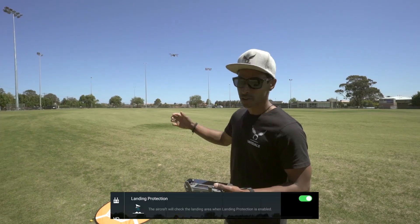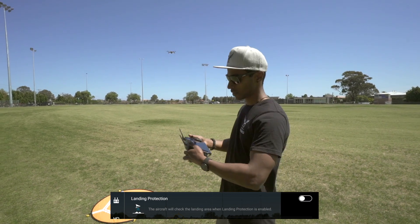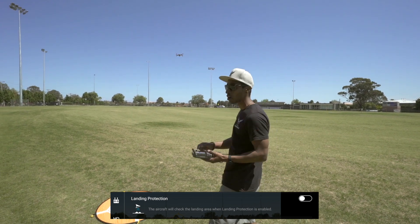Let me demonstrate. When the drone starts to land, you have to make sure your thumb is on the bottom, on the throttle, right at the bottom. And you have to hold for three seconds before the propellers turn off.